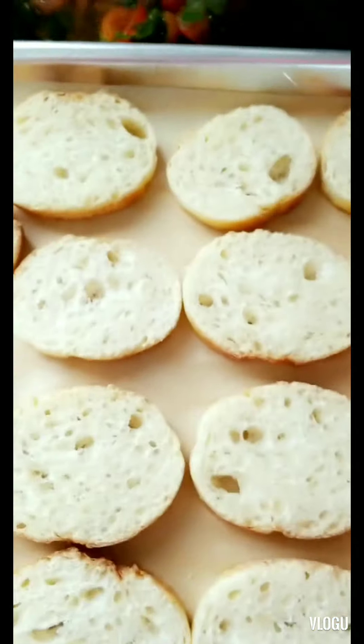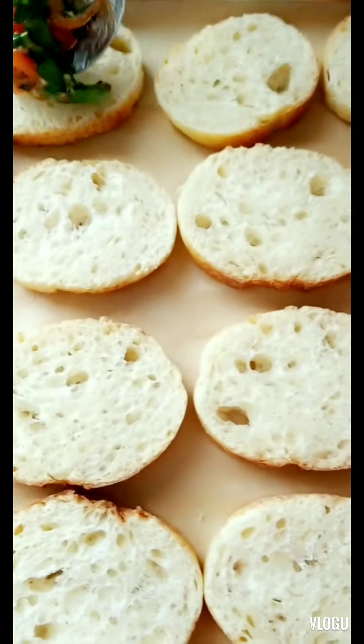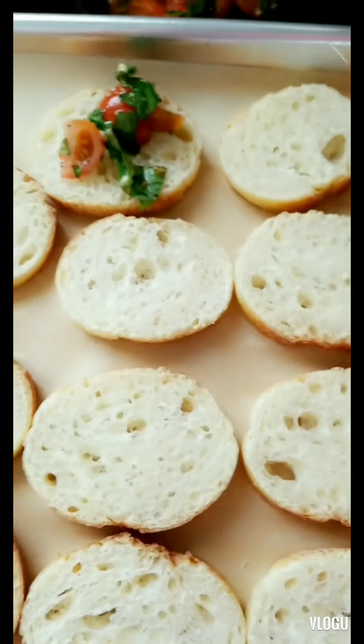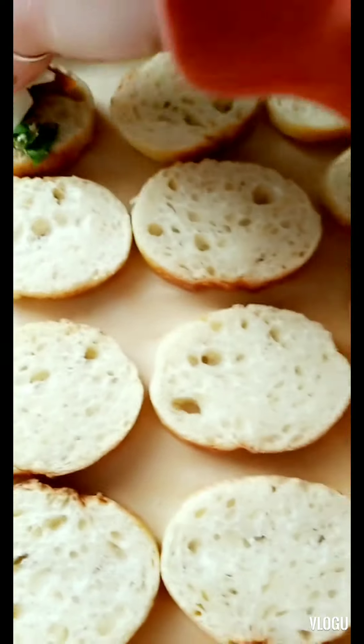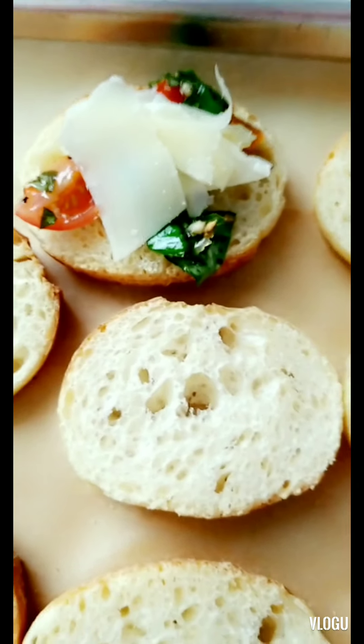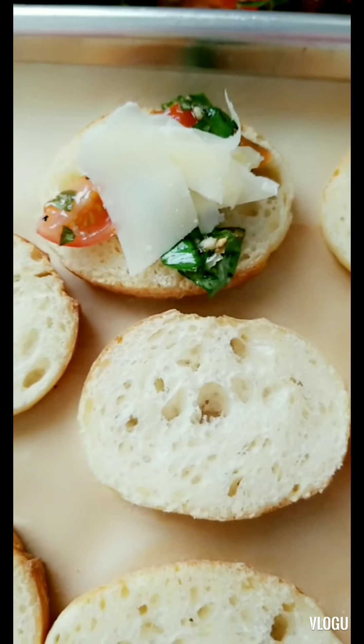I have them all flipped over. Just grab a little bit of the bruschetta mix and put it on each slice. Do all of them, then add just a little cheese. Then they'll go back in the oven on broil — watch them until the cheese is melted and they're ready to eat.